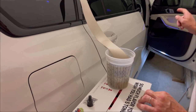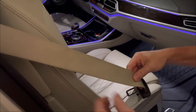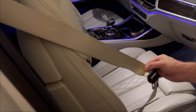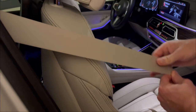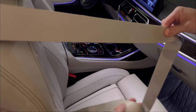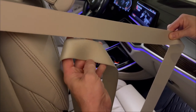Now I'm going to show you how to disconnect the belt from the passenger front seat. This is the passenger front seat belt and I'm going to show you how dirty it is. I'll pull it all the way out and show you how the brand new one looks. This is how the new one looks like, and I'm trying to find the dirtiest spot — this is new and this is old.